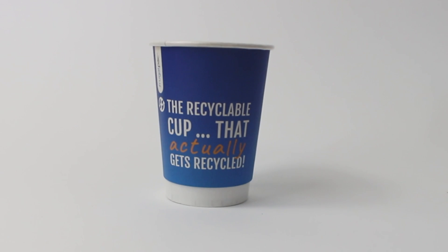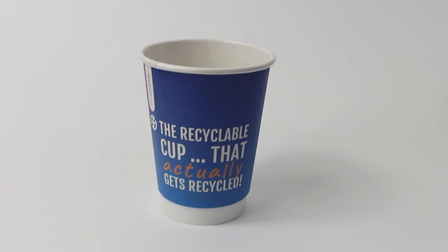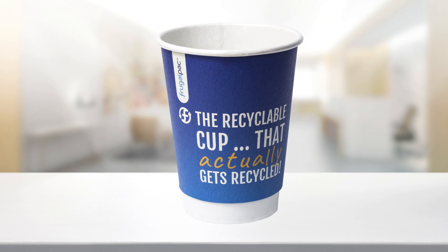The Frugal Cup is the only genuinely recyclable paper cup in the UK. It's made from recycled paperboard and can be disposed of in any regular recycling bin, and can also be recycled in any standard recycling facility.